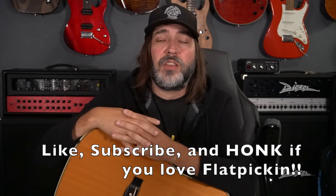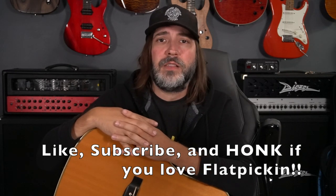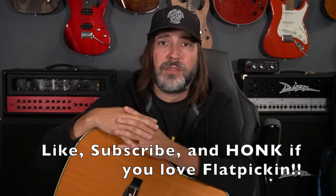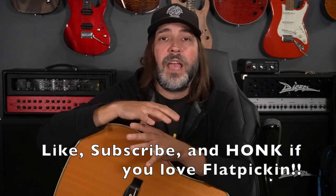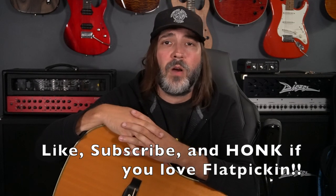Recently, bluegrass has been on an explosive rise in popularity. A young artist named Billy Strings has been playing to some absolutely gargantuan crowds. Billy's been doing his part to carry the torch and bring bluegrass to a lot of non-bluegrass listeners and kind of grow the fan base of the genre. I love bluegrass — it's near and dear to my heart. My granddad got me started on it. With this recent explosion in popularity, I thought it might be cool to take the old Martin Dreadnought box and give you guys a basic walkthrough of a bluegrass standard called Salt Creek.